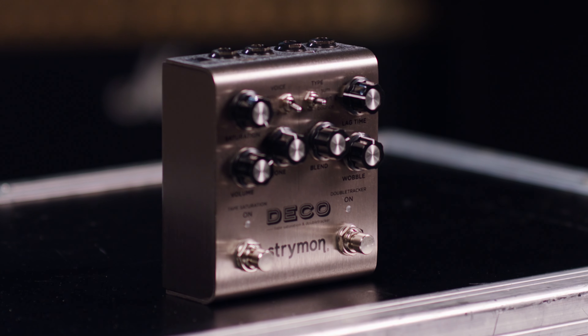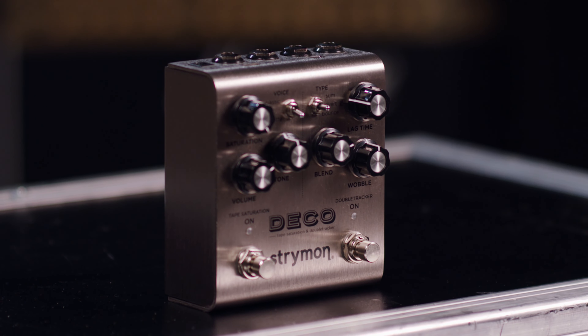So if you want to add some old 50s and 60s flair to your rig, especially as far as saturation and delays, you should definitely check out the Strymon Deco V2. To learn more, head over to guitarcenter.com, reach out to one of their expert gear advisors, or head into your local GC.